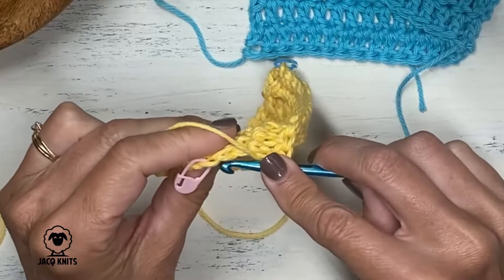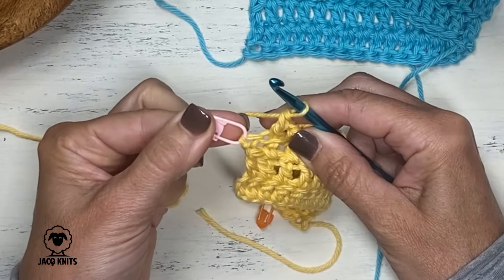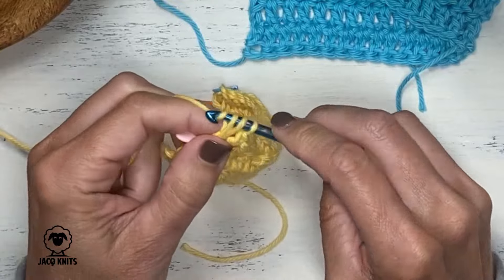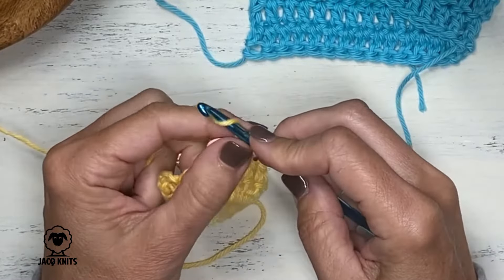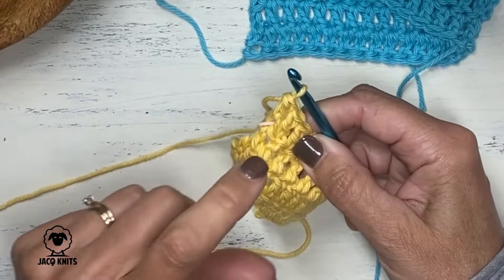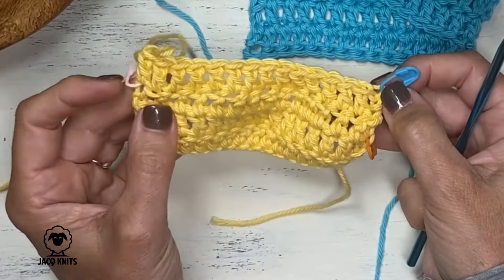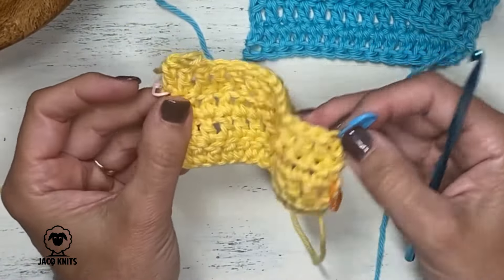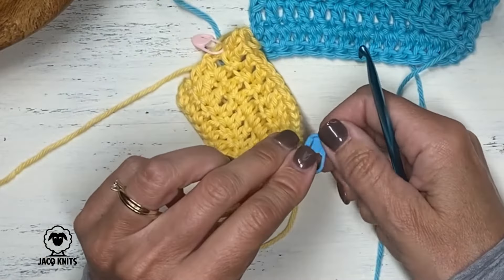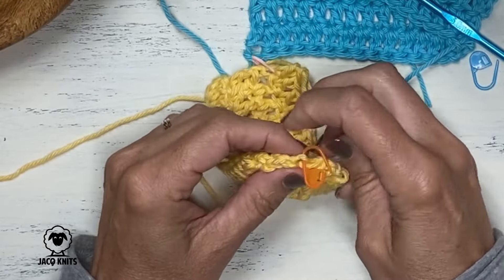We're nearing the end of our work here. The last stitch we want to do is in this top of the turning chain, right where we put our stitch marker as a reminder. As you get more advanced and you've done this a few times, you're going to be able to recognize the top of that chain without the stitch marker. So you don't always need to use these stitch markers, but when you're first starting out, it's a great tool so you don't forget to grab those. Now, I had mentioned there are two different ways to do that first and last stitch, based on that decision of whether that chain two counts as a stitch.